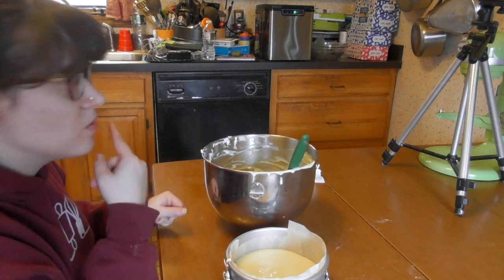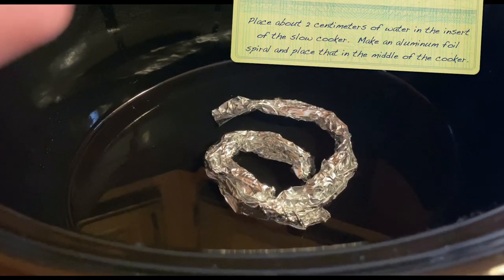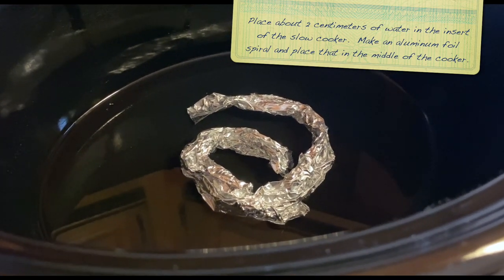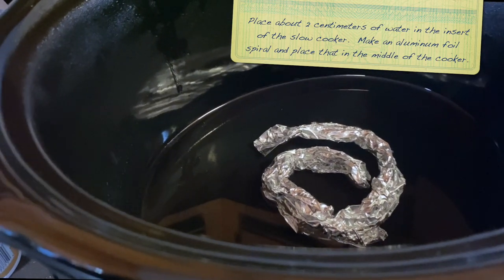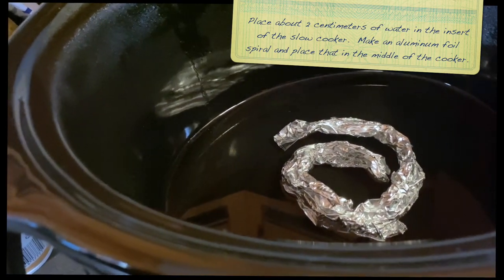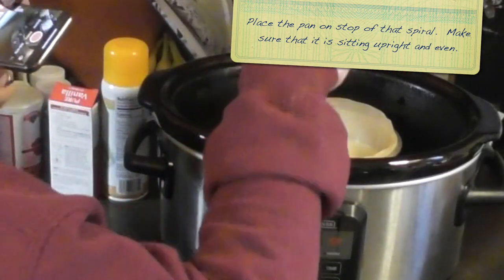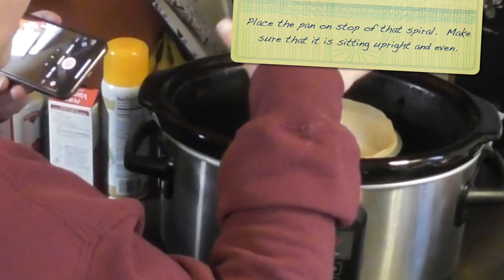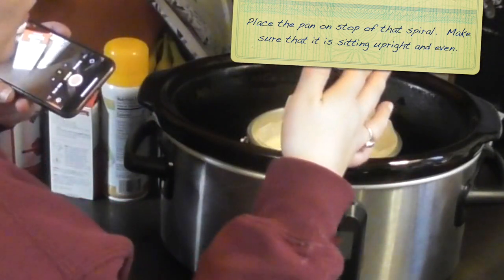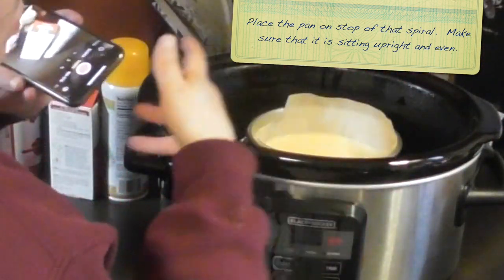Now we're going to bring this over to our slow cooker and get this in there. What I did is I filled up my crock pot about two centimeters and put a little aluminum foil spiral to use as a kind of rack to prop the cheesecake up so that the heat can get on the bottom as well. I pressed it down so that it was even and sat upright and wasn't crooked, because if it is crooked the cheesecake is going to come out crooked as the batter lays to one side.